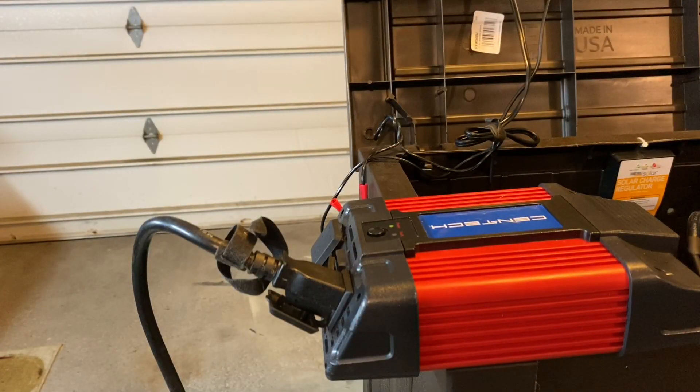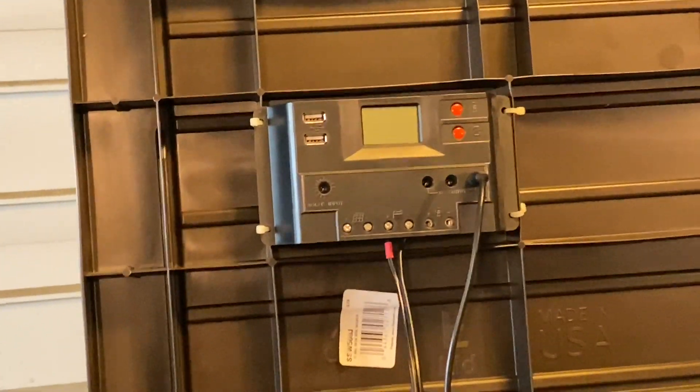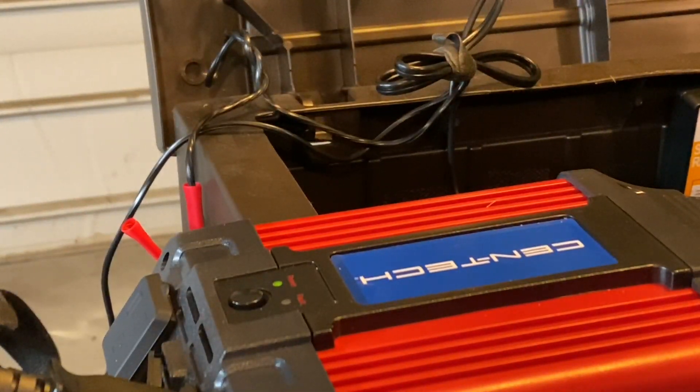All right, we did a total of four times — to simulate leaving for work in the morning, coming home for lunch, going back out, and returning. This will definitely do the trick of opening and closing using the Harbor Freight battery with the inverter. Please keep in mind we are not hooked up to the solar panels right now — that screen is off, so there's no power going to charging it — but as you can see, it worked fine.